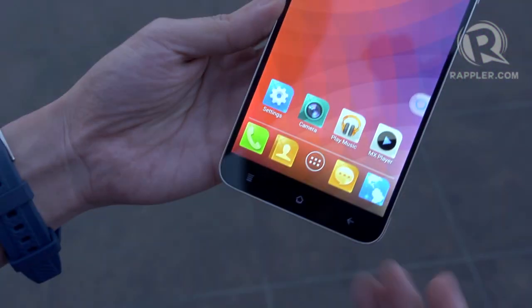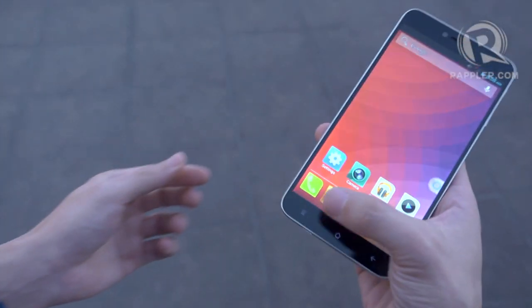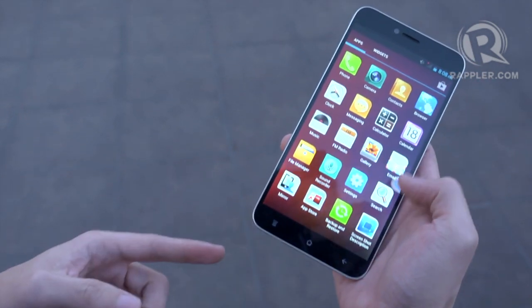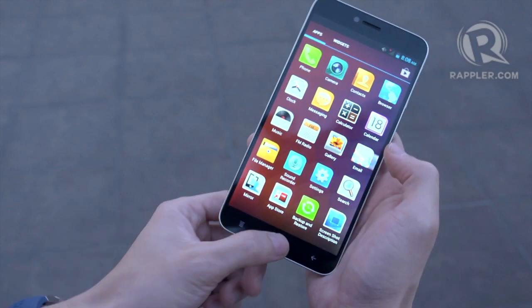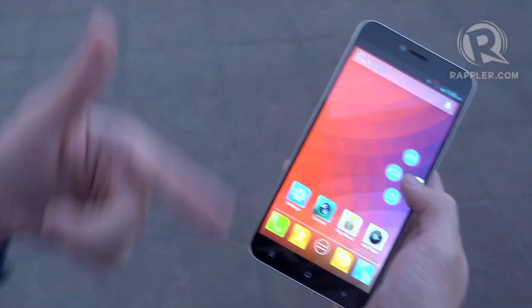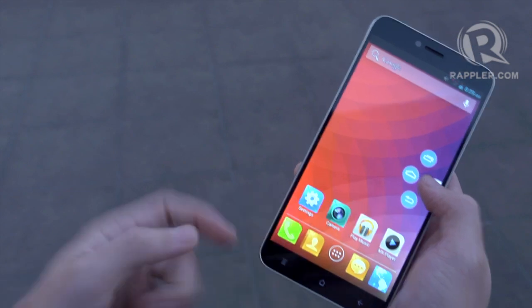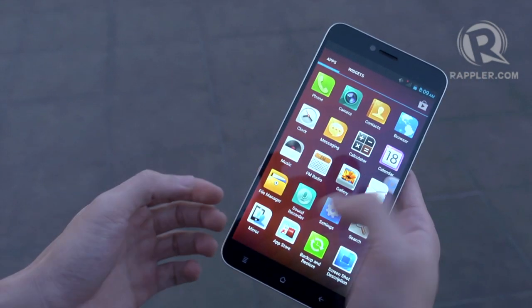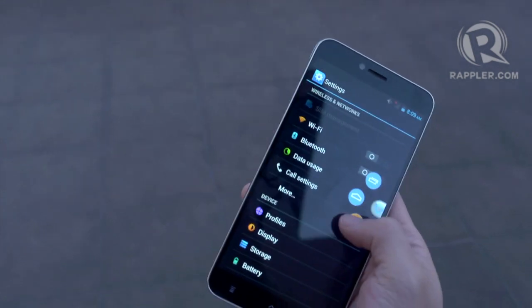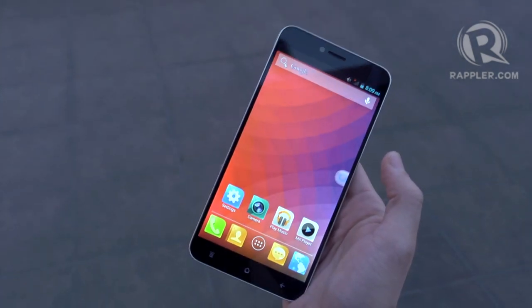Because this is a 6-inch phone it's quite big, and for someone with small hands you may not be able to reach the buttons at the bottom of the screen. So StarMobile has included an assistive touch button — similar to what iPhone users will recognize — that lets you access the menu, home, and back buttons from anywhere on the screen. For example, if I'm in settings and can't reach the back button, I can just swipe here to go back or swipe to go home.